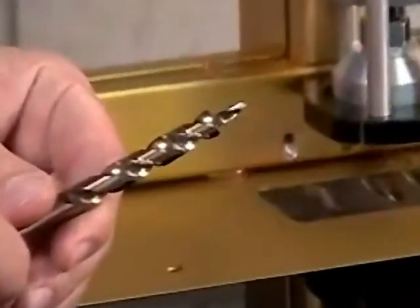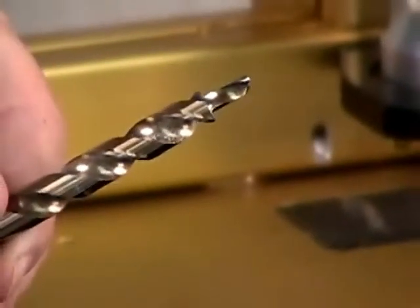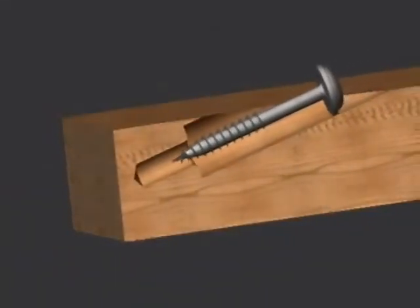Another important feature of Kreg Machines is our simple one step drilling operation. We use a one piece cobalt steel step drill bit to form the pocket. This step bit is special in that it forms both the pocket hole and the guide hole for the screw in one quick motion.